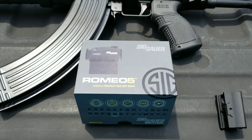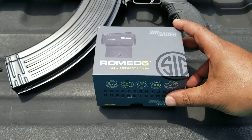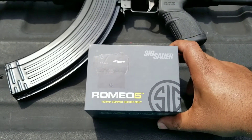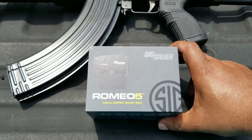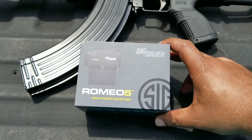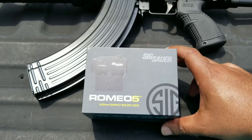What up guys, Snoop Money here. As you can see I have a SIG Romeo 5 Red Dot here. I told you guys I was about to get one and put it on my AK pistol, a PAP M92, and I got it in from some company from slickguns.com or gundeals.com.